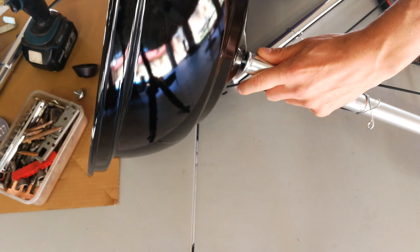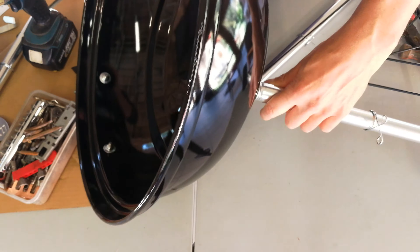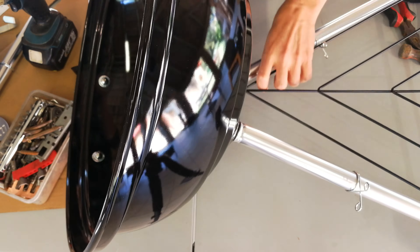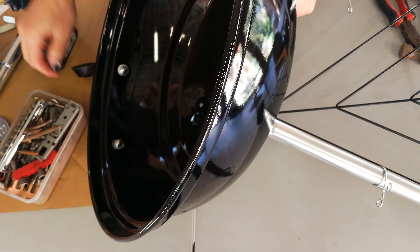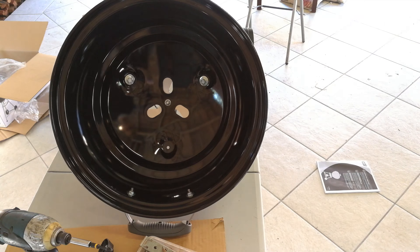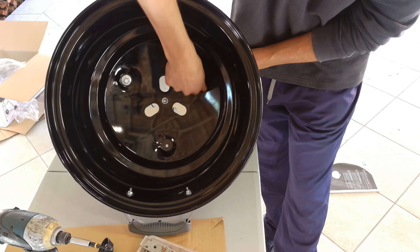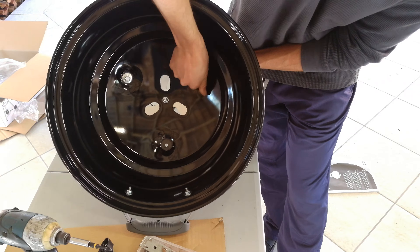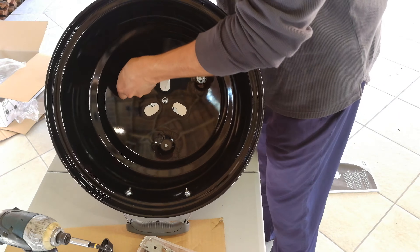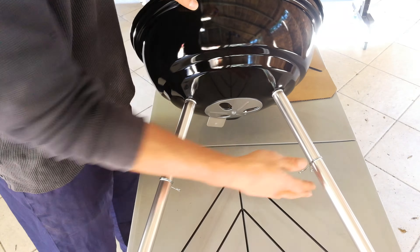There's a little hook here — at this point the hook must be facing downwards. That's very important. If it's not facing downwards, you'll have to open these legs and swap them around to make sure that hook is in the downward position. Put this on the inside like that and use the little tool, then screw it in.